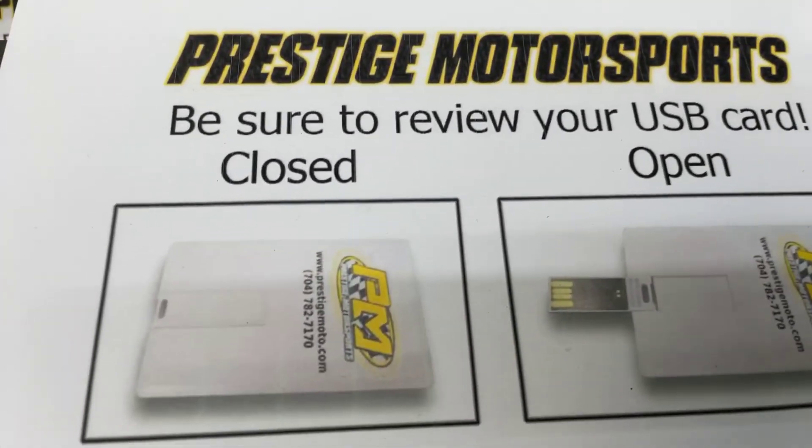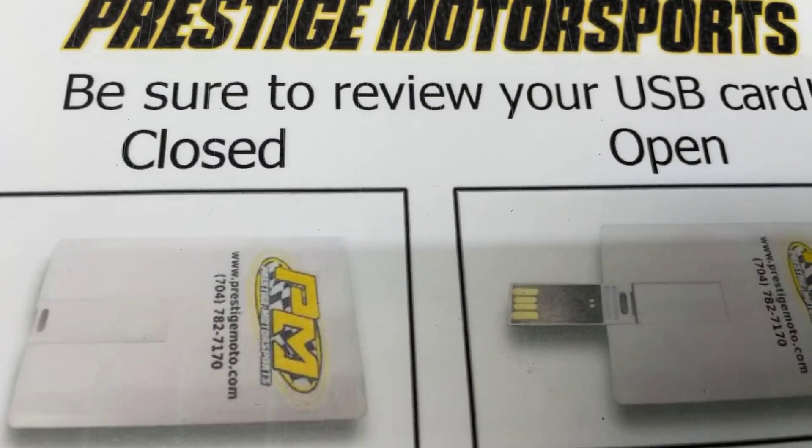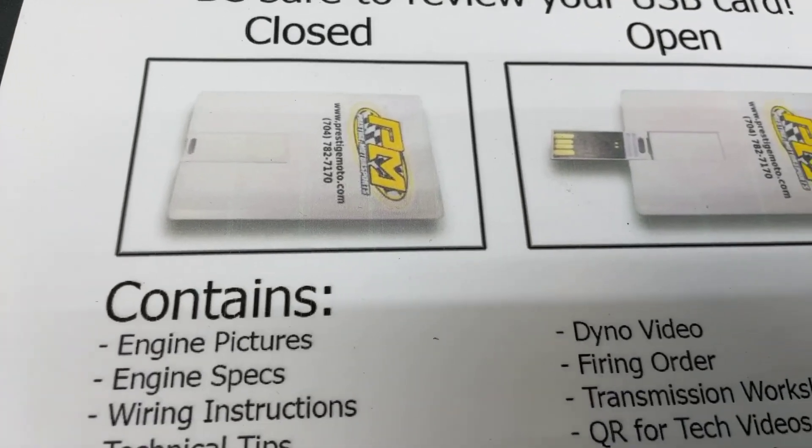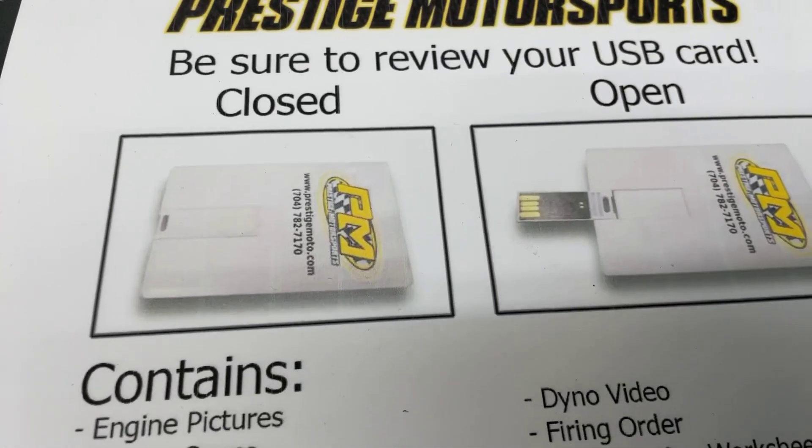Alrighty — when you receive your engine, you'll have to find this thing that looks like a credit card. It's a USB card full of technical information. It contains all your engine build specs, video, tech stuff — so I highly recommend plugging it in and watching it.